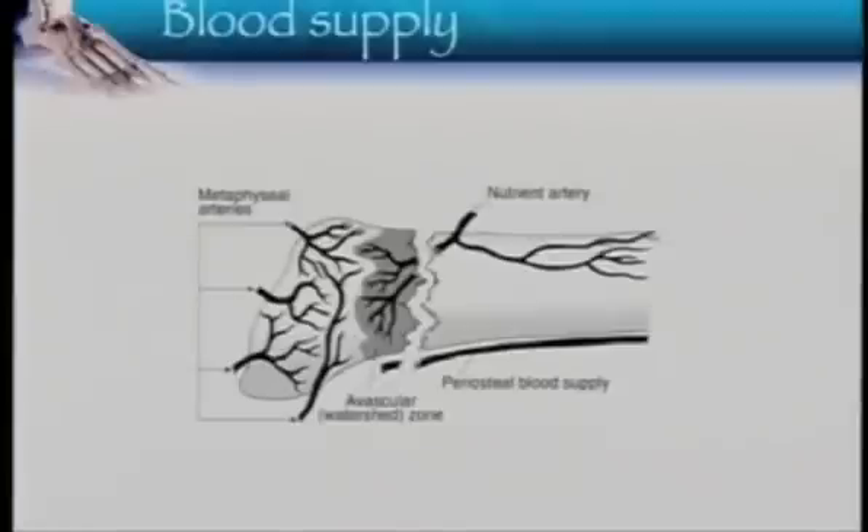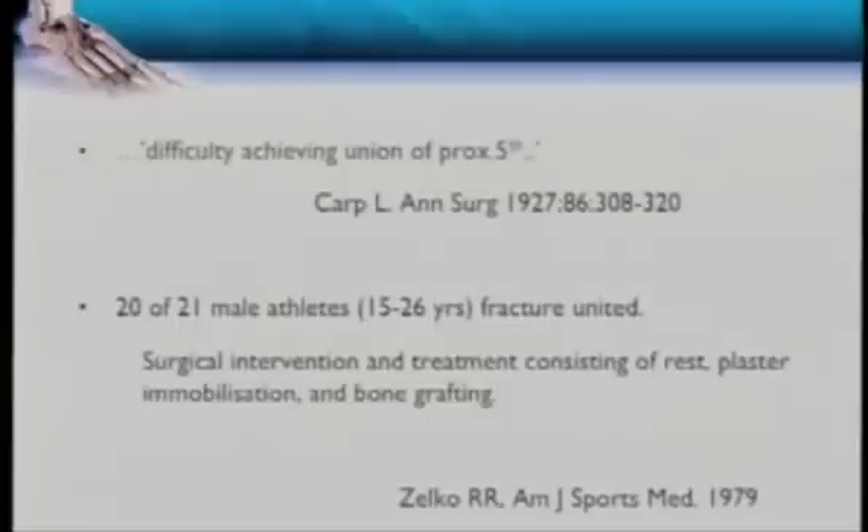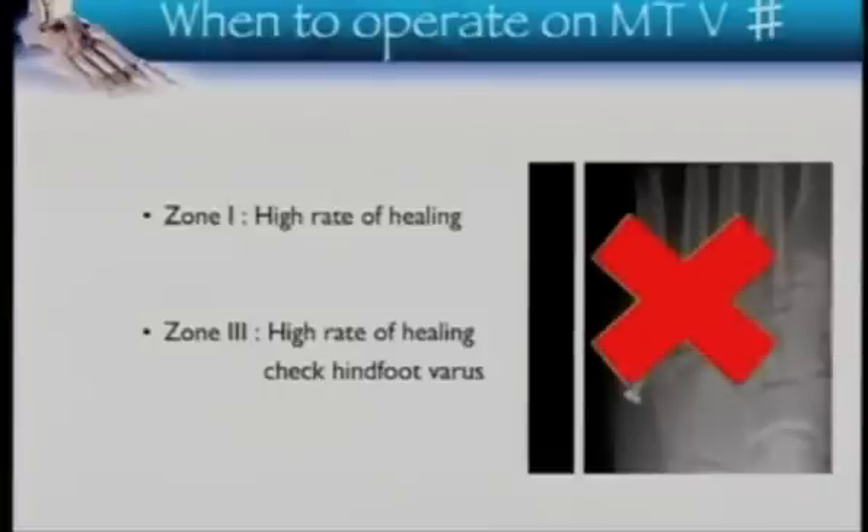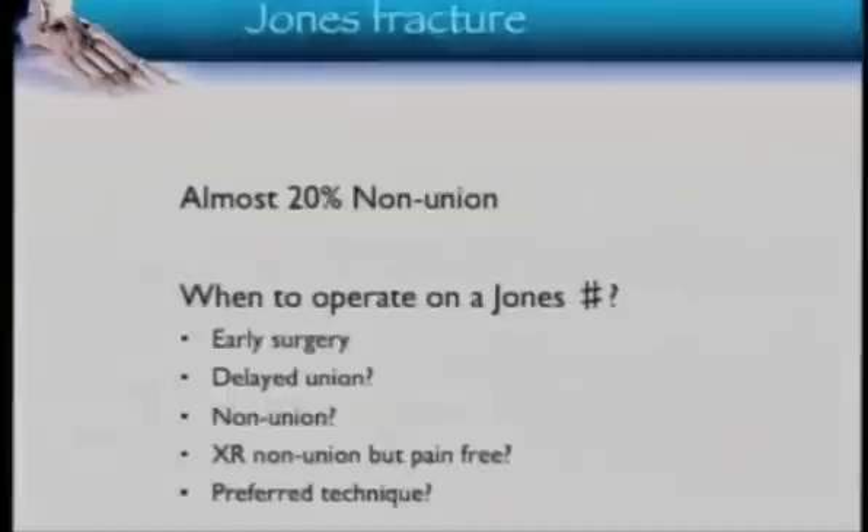The problem is the blood supply. We know there is a watershed area — these will go on to non-union. This is not new; somebody told us that 80 years ago. Zone 1 avulsion fractures have a high rate of healing. Zone 3 fractures heal up as well, but look for hindfoot varus. We know Jones fractures can lead to non-union in 1 in 5 cases. So when are we going to operate on them — early, or wait until they go into delayed or non-union?